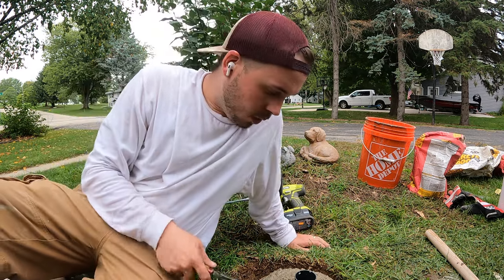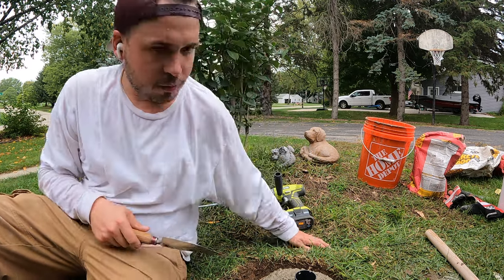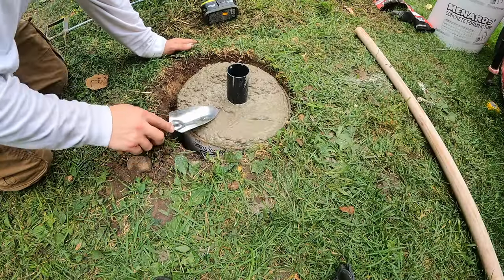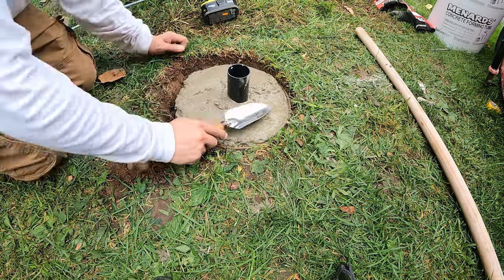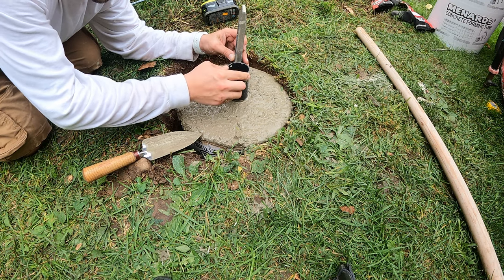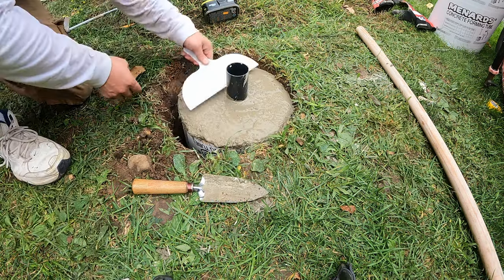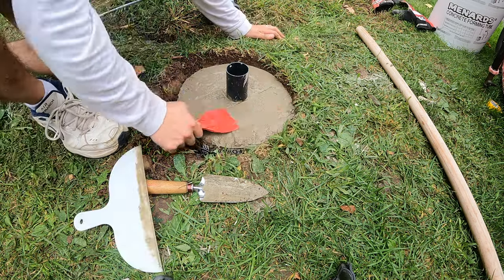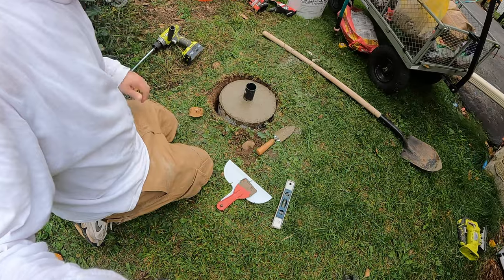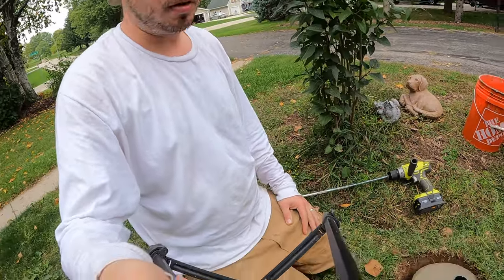As you can all tell by my amazing concrete work, I am not a professional. So instead of using a trowel, I'm just going to use an old garden shovel that I had laying around to try to flatten this out and make it look professional — knowing that I'm not. Well, there you have it — she's in, she's plumb. Now let it set and then we get to install.